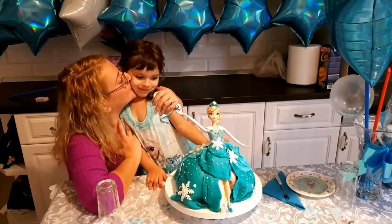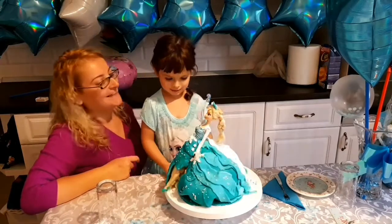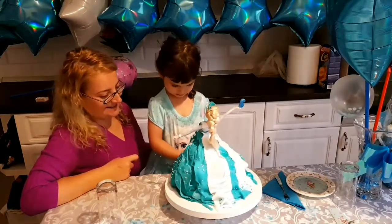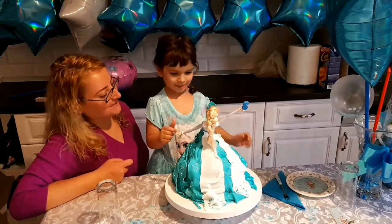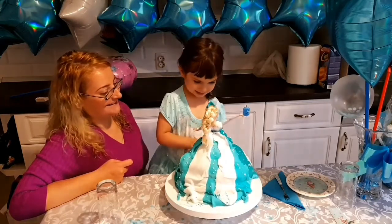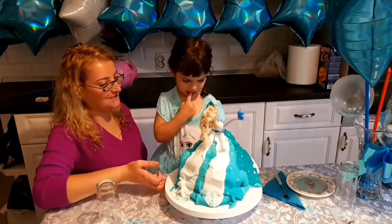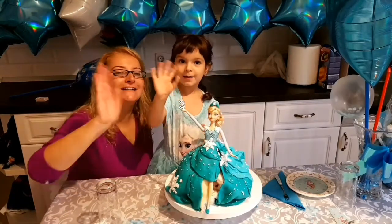Bravo, puiul meu! E suta lui mamei, dragă! Voi ce tort am cu mamii, vezi? Cu Elsa! Hai să-l întoarcem un pic să-l vadă și camera! Îți place? Da, îmi place! Pa-pa-pa la cameră!